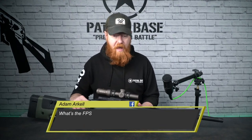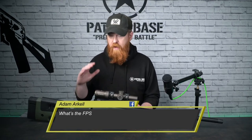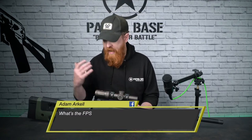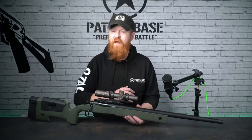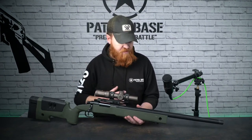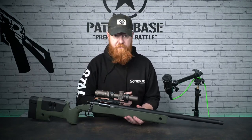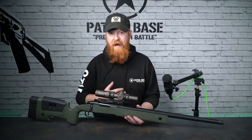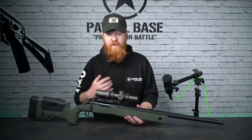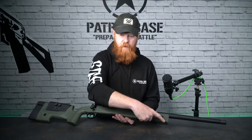A question from Adam Arkel on Facebook - what's the FPS? Tested just before the live stream, they're doing about 330-340 FPS. That's quite good for starting out; it means the bolt pulls clean. They're not totally up at the 500 FPS mark but it gives you options for playing at various different sites. You could drop a different spring in - they are VSR compatible on some parts, not all.